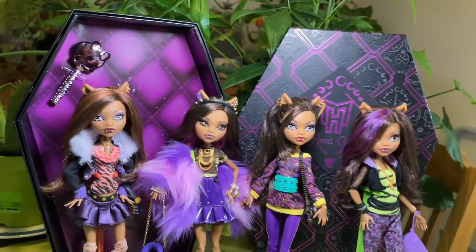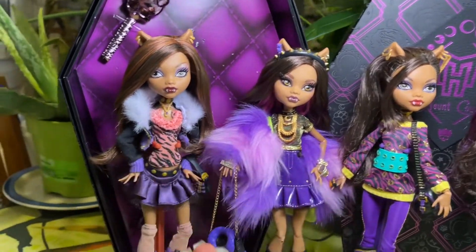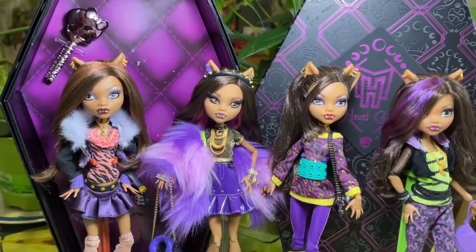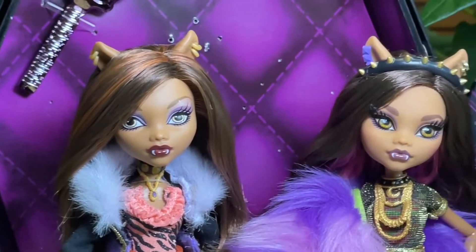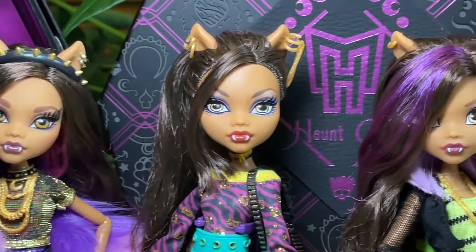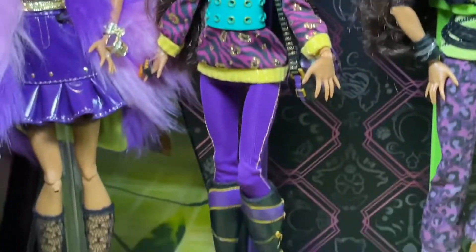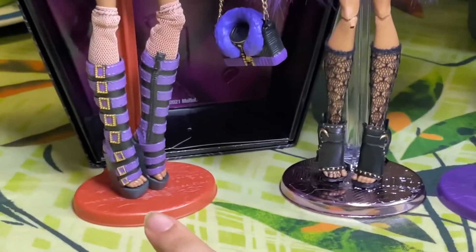We got her first, then her, then her, and now we have her. The face-ups are gorgeous — oh my god! I feel like she is one of the best ones. Just look at that fit — oh my god!